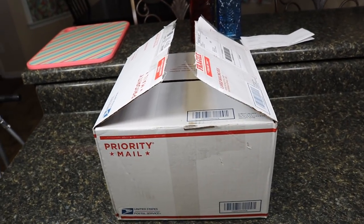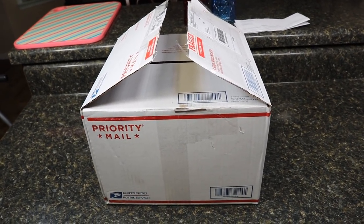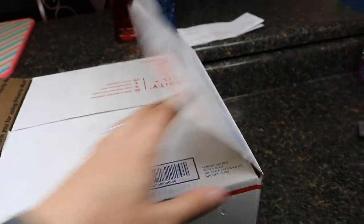What is good everybody? Welcome back to another Might I Am Toys video. Today, look what I have for you guys.